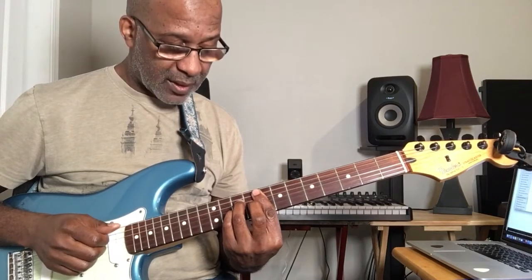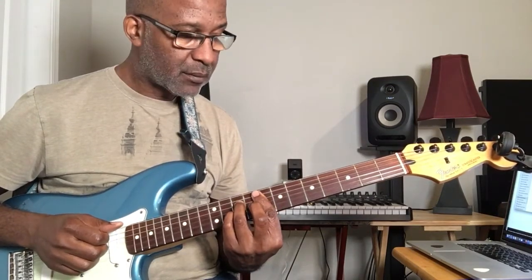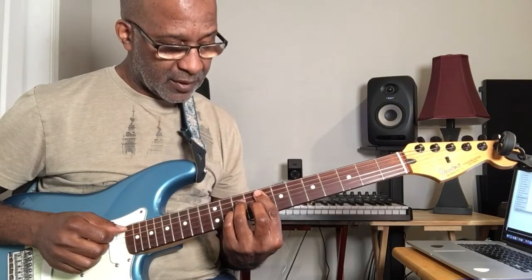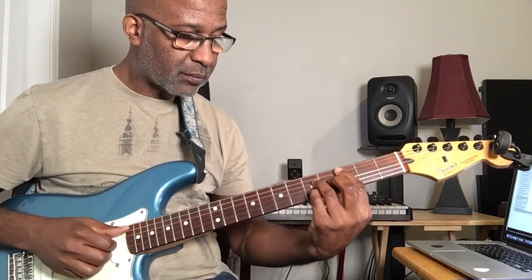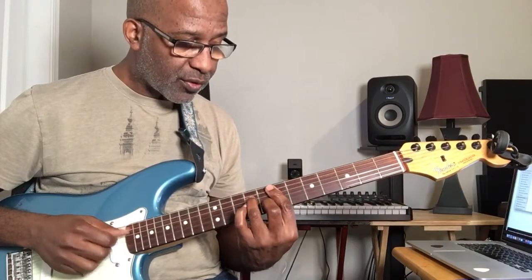That's a G7. I went G7, G flat 7, to F7. So technically I went from the five, flat five, to the four. So in between four and five is a flat five — it's like a passing chord. And then back to the one. So that had like a dominant feel, a dominant chord. And then back to the four. Back to major.